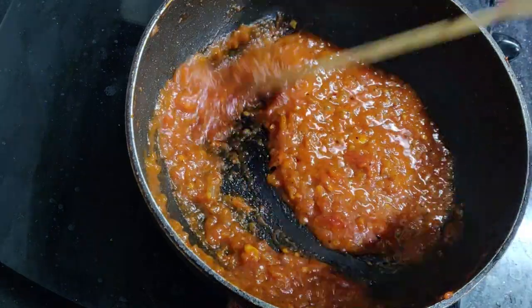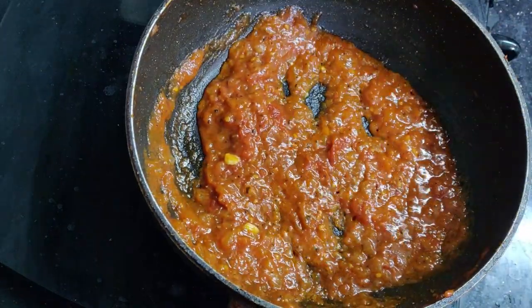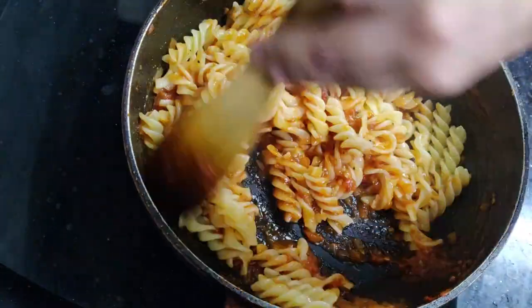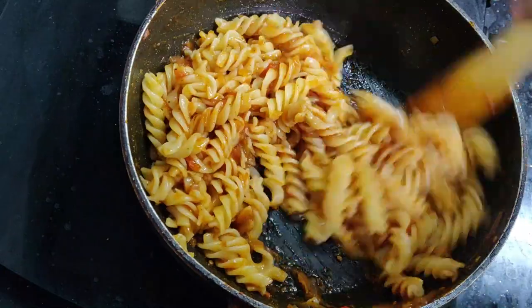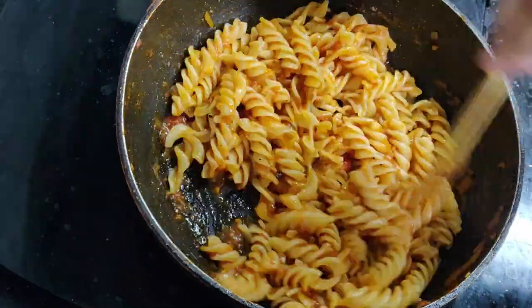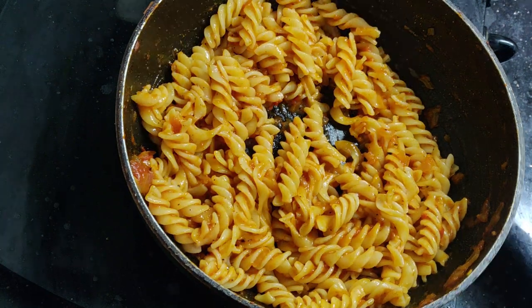Now we are going to combine the pizza sauce with the cooked pasta. We will cook the pasta and the sauce together, and add a little more salt to taste.